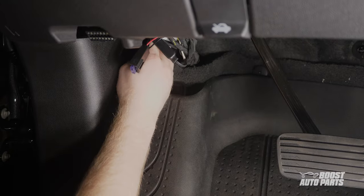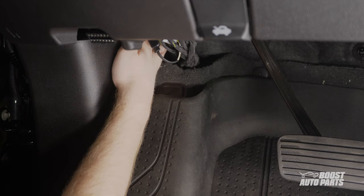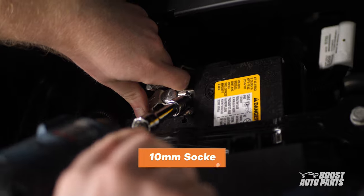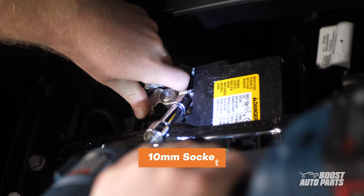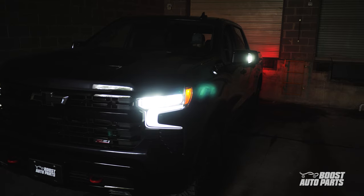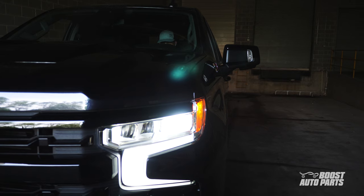Secure the high beam to spotlight harness under the dash using the provided zip ties. Finally, the battery can be reconnected using a 10mm socket. Now, with the high beam to spotlight mod installed, your spotlights can turn on automatically when your high beams are activated.